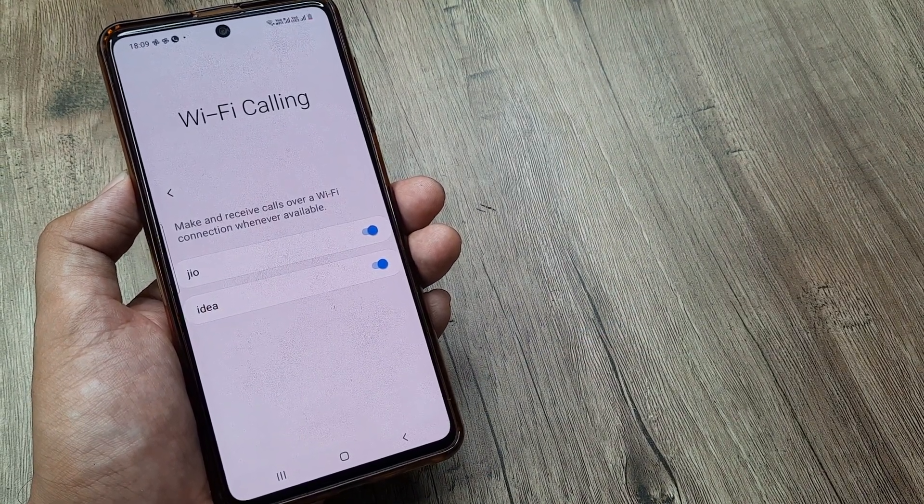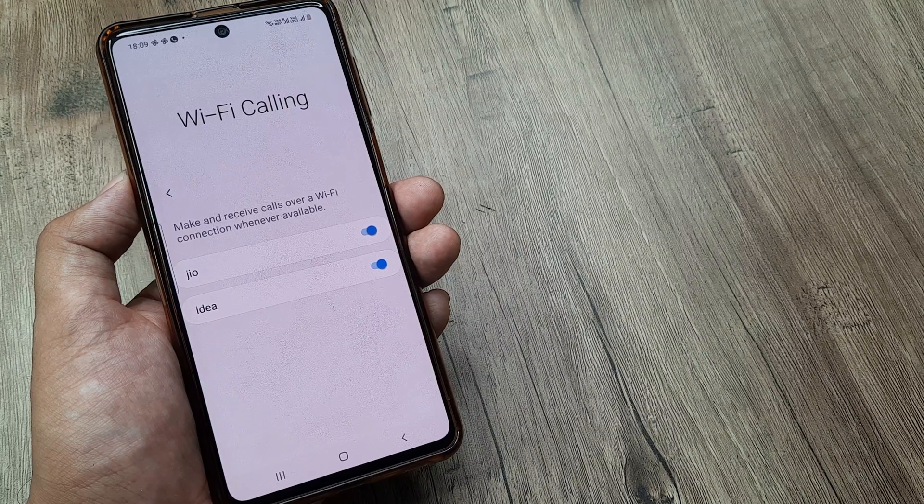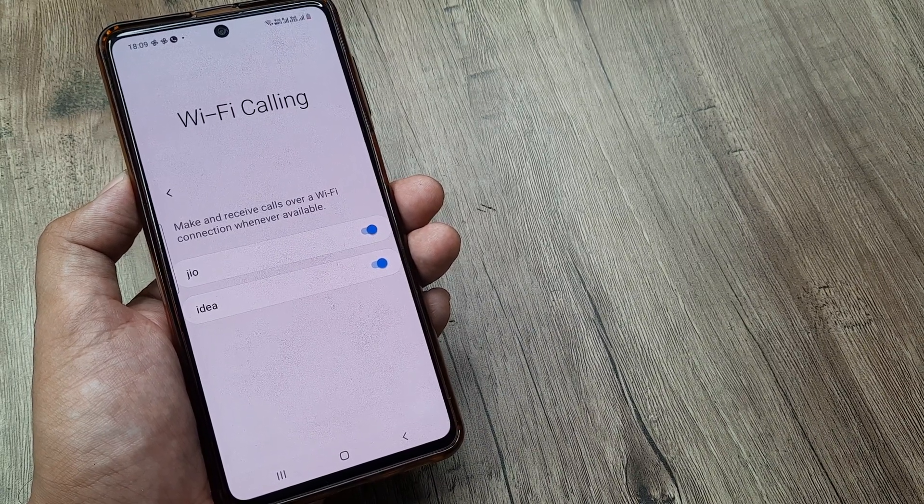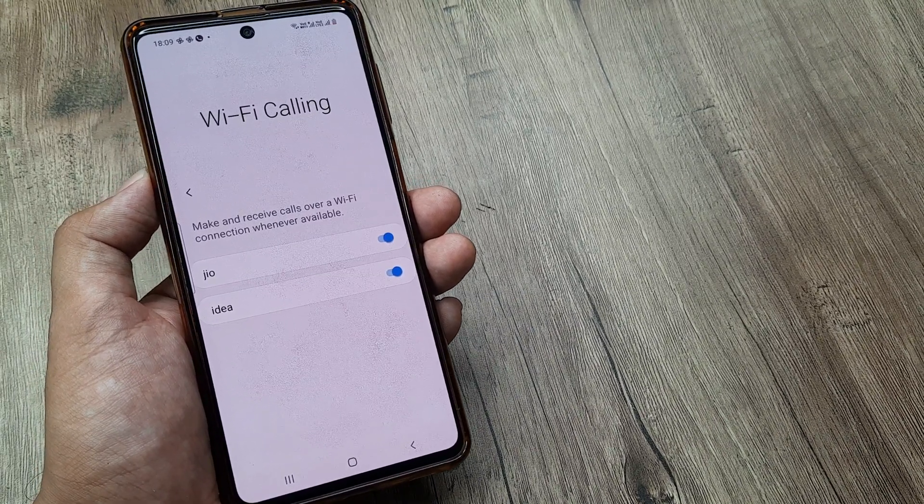If that is the case, you won't be able to receive Wi-Fi calls or make Wi-Fi calls as well. So make sure that your flight mode is not enabled and your Wi-Fi network is connected, and then you will hopefully be able to make or receive Wi-Fi calls on your Samsung phone.